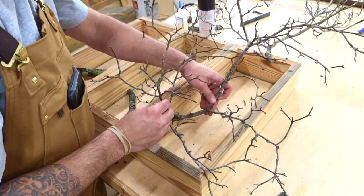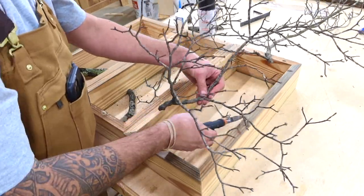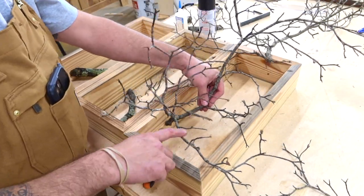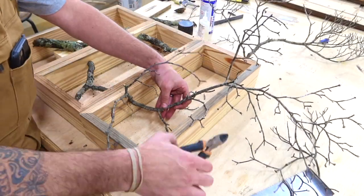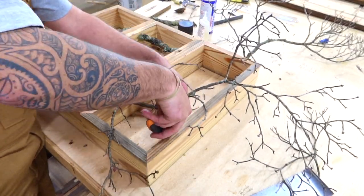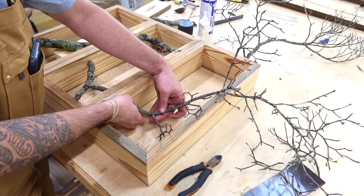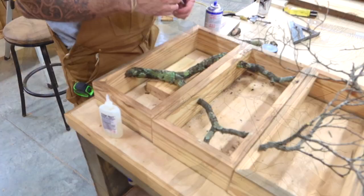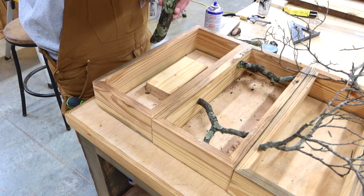Once your middle box is laid out the way that you'd like it, just move your top box down and start on it. The top will probably have a lot more smaller branches and things like that — you can snip those off to get the exact look that you want. I wanted these to actually stick out from the top of the box, whereas in our previous boxes everything was inside. I wanted the top to kind of come out and round.